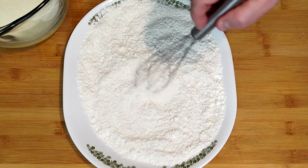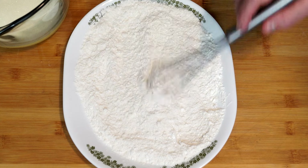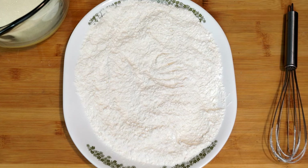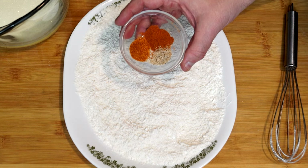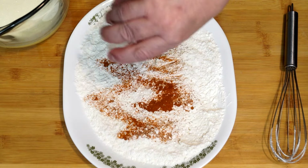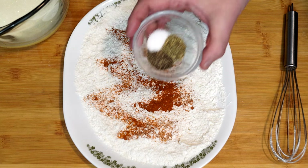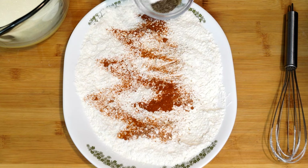Now we're going to add all 12 spices. I'll go through the list and bring them in about three at a time. We have two teaspoons of paprika, one teaspoon of garlic powder, one teaspoon of cayenne pepper — pour that over top. Then we're going to add one teaspoon of salt, one teaspoon of black pepper, and one teaspoon of thyme, and mix that over top of it.